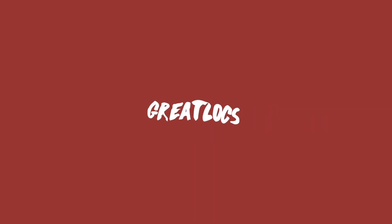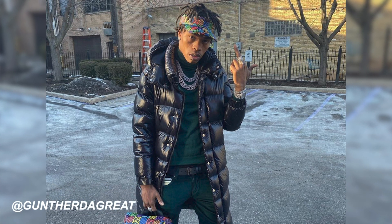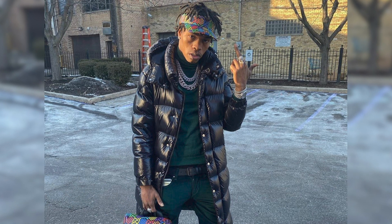Hey, what is going on everybody, welcome back to an episode of Great Locks. I'm Gunther the Great and today we're going to be looking at Lil Baby's dreadlocks. It's pretty cool to see the progression of his dreads because from start to finish they had quite a bit of progression, and I think this will give hope to a lot of people who want to get dreadlocks — seeing where he started and where his dreadlocks are now. A lot of rappers do this for some odd reason.